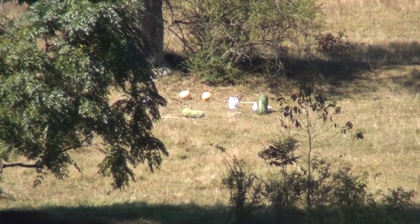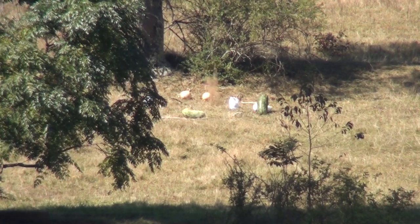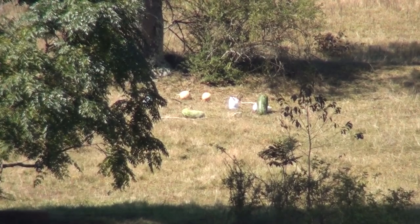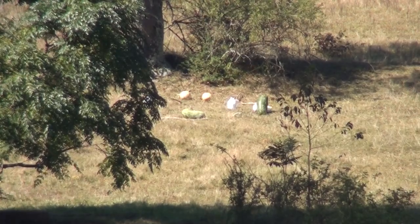Oh, you hit to the left. It was slow. Elevation was pretty good. Oh! A little low. Take 10 minutes to get down there. Oh, excellent shot.